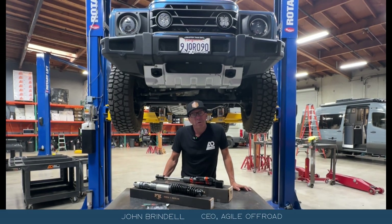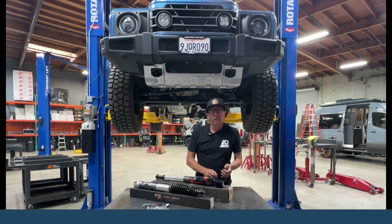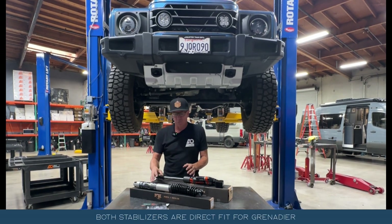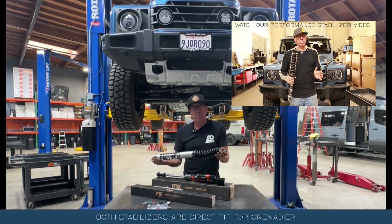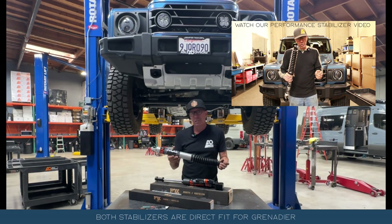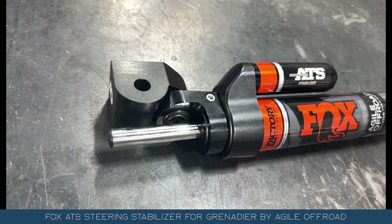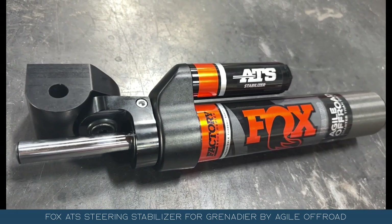John Brindell from Agile Off-Road, and we're going to talk about steering stabilizers for the Ineos Grenadier. We've got two versions. We've got our Performance Series, which we've been selling now quite a while — it has unique steering stabilizer features. We also are releasing a new stabilizer specifically made for the Grenadier.